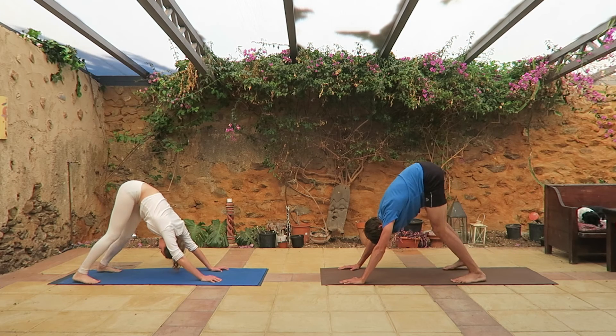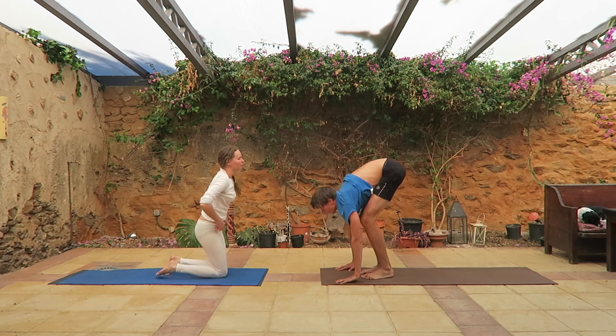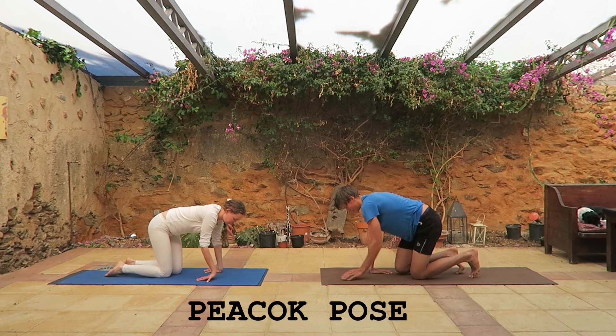Go into triangle, bend your knees, jump. The last pose: peacock pose.